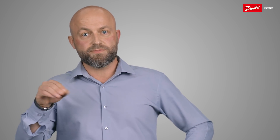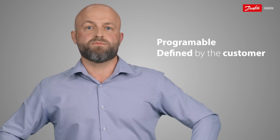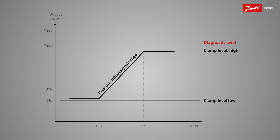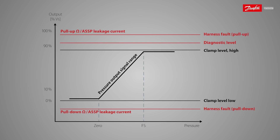The signal clamping levels, as well as the error signal positioning, are programmable and flexible, and hence can be defined by the customer. In case you have a radiometric output version, the low leakage current of the sensor itself will help the controller to recognize harness fault conditions through use of a pull-down or pull-up resistor at the controller interface, allowing to recognize loss of supply or loss of ground situations.